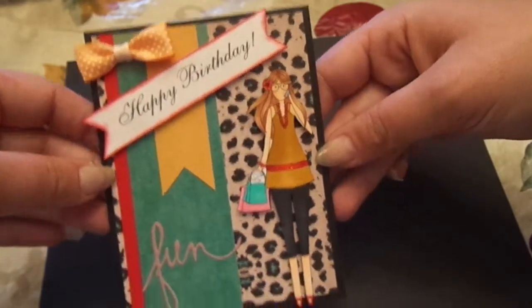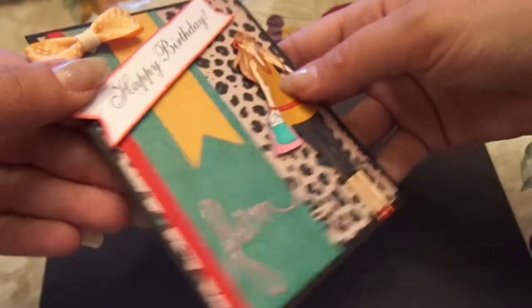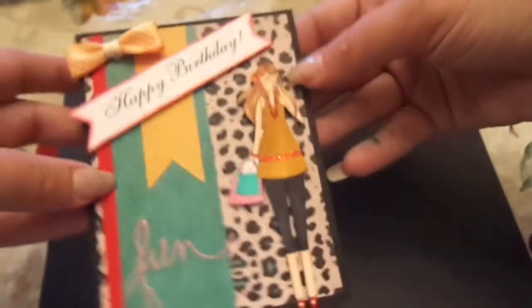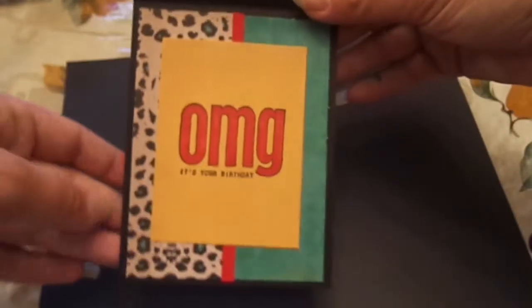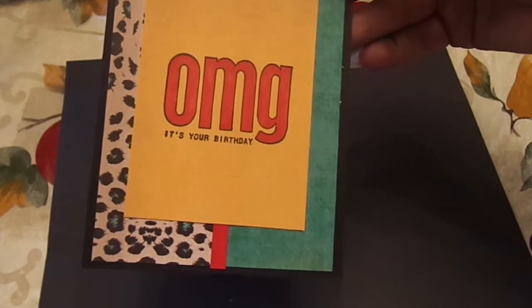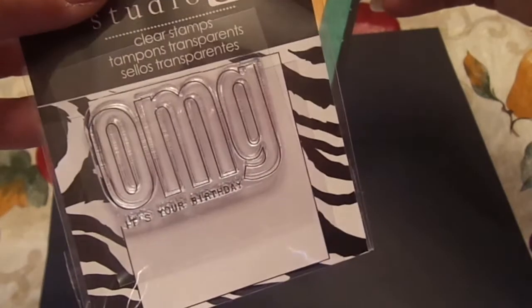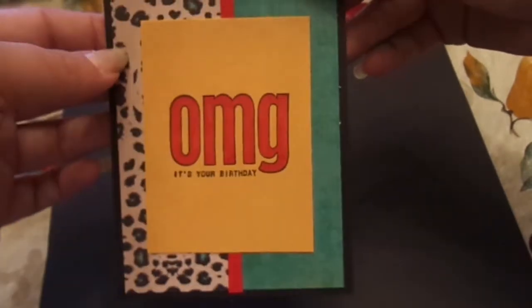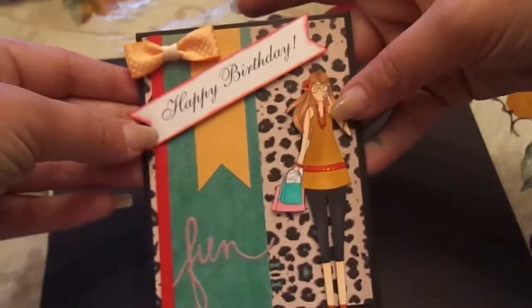So the front is pretty simple. I did put her on dimensionals — very thin dimensionals — just to give her a bit of pop. And you can see the glossy accents on her there. For the inside, I just carried in the papers, did another strip of red, and then I stamped this Studio G stamp that I got from Joann's. And it says 'OMG, it's your birthday.' I stamped that in Versafine and then just colored in the OMG with a red Copic. So that's number one.